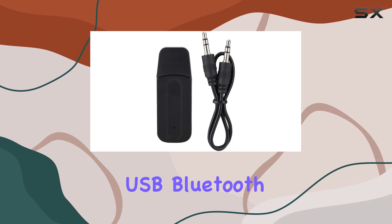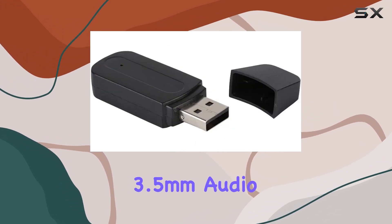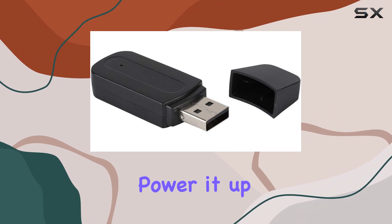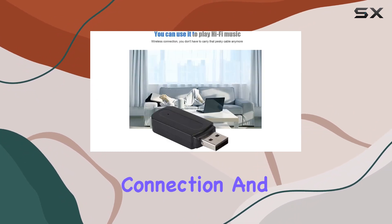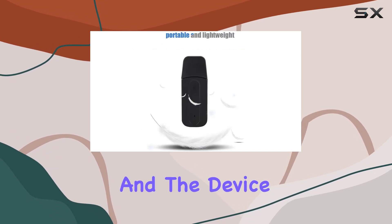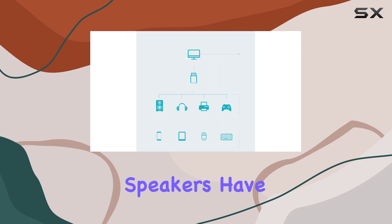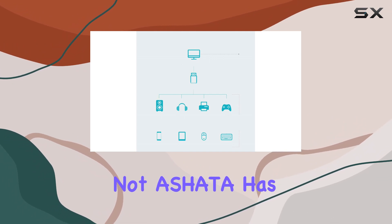The package includes the USB Bluetooth audio music player and a 3.5 millimeter audio cable for added convenience. Power it up with a 5VDC connection and you're ready to go. The setup is straightforward, and the device can be powered through USB for added flexibility. Whether your speakers have a USB port or not, Ashada has you covered with simple step-by-step instructions.